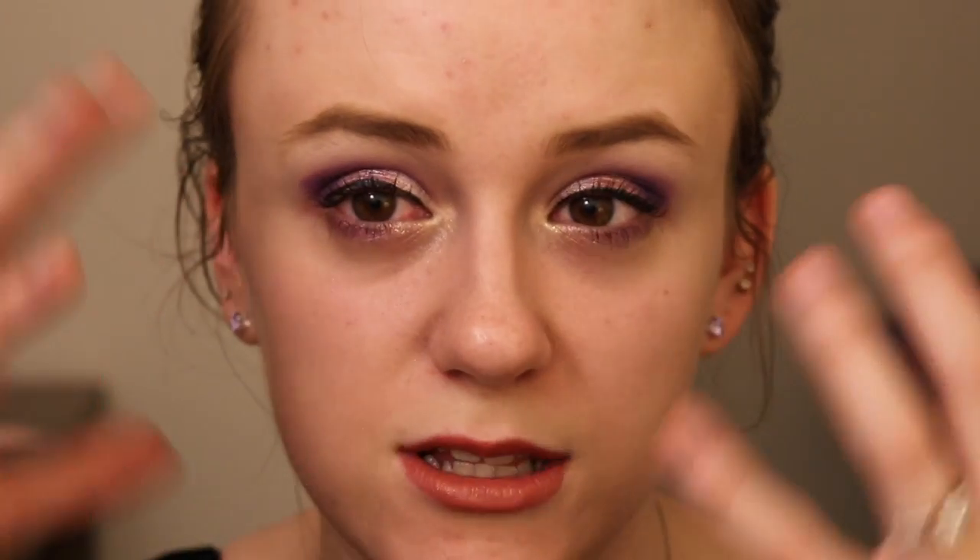I'm going to zoom you guys in close so you can kind of see what it looks like. There we go — I even got light purple earrings on for the occasion, which was actually not planned. I think this really brings a lot of dimension to the eyes. I love the shimmer on the purple, love a little bit of golden champagne right here. I think the lips make a really nice little touch to it. This is beautiful — I'm actually really impressed with this look. Don't forget to subscribe — I upload almost every single day and have so many fun videos coming.